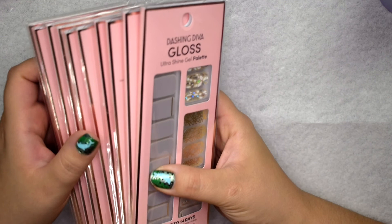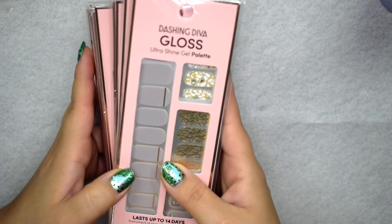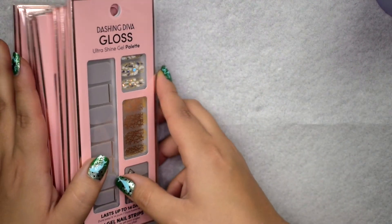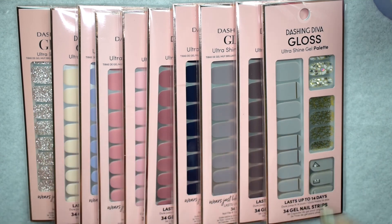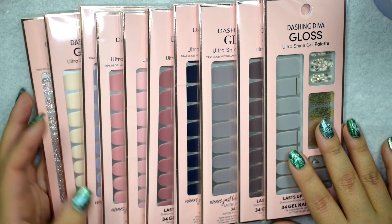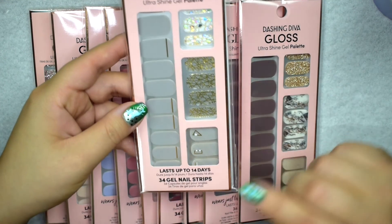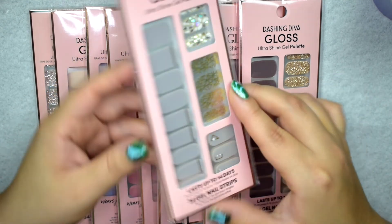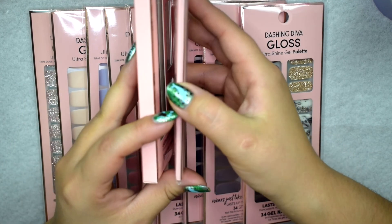Let me show you the collection — this is turning into a collection video! These are the ones I already have. The packaging has changed slightly. I picked these up off of Ulta but I've also seen them on the Dashing Diva website. These more neutral, muted designs I picked up last year around fall and winter. These are the manicure ones I've also used on my toes, and the old packaging has 34 gel strips compared to the newer ones.